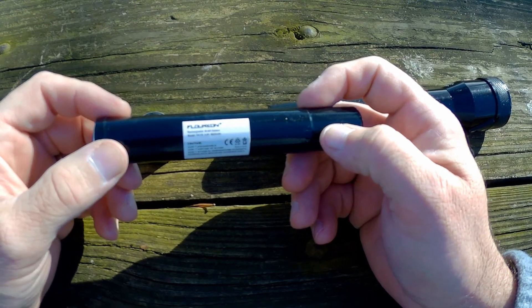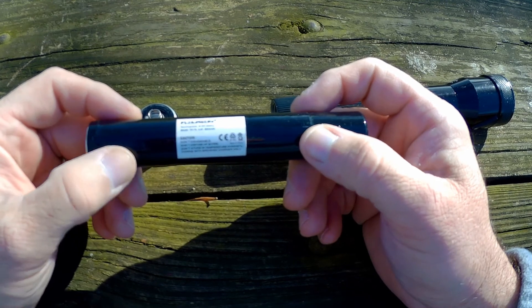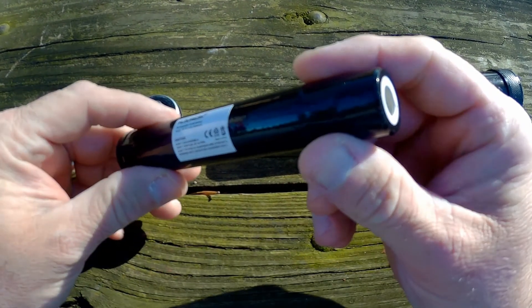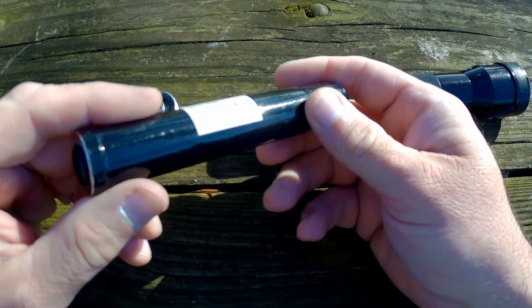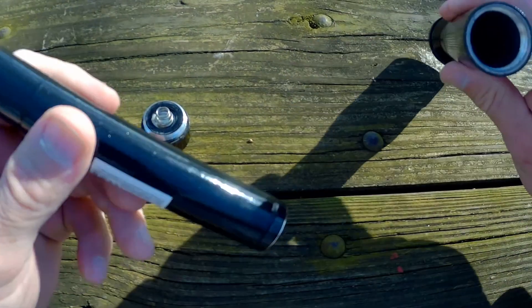I've bought several of them over the years and this one I got off of Amazon or eBay. They are about six or seven dollars, so it ain't bad. They've come down — they used to be pretty expensive.